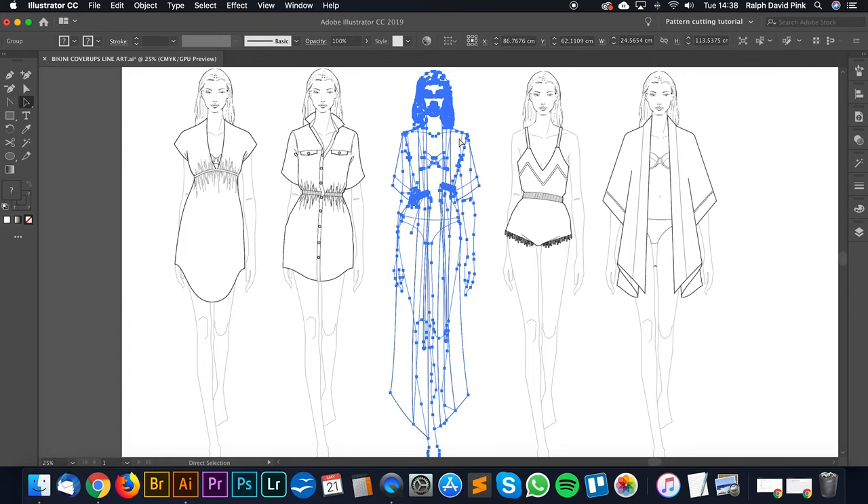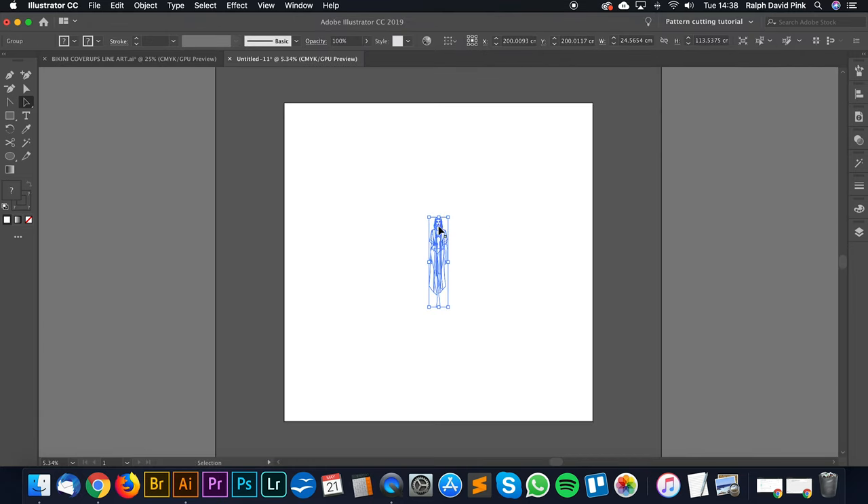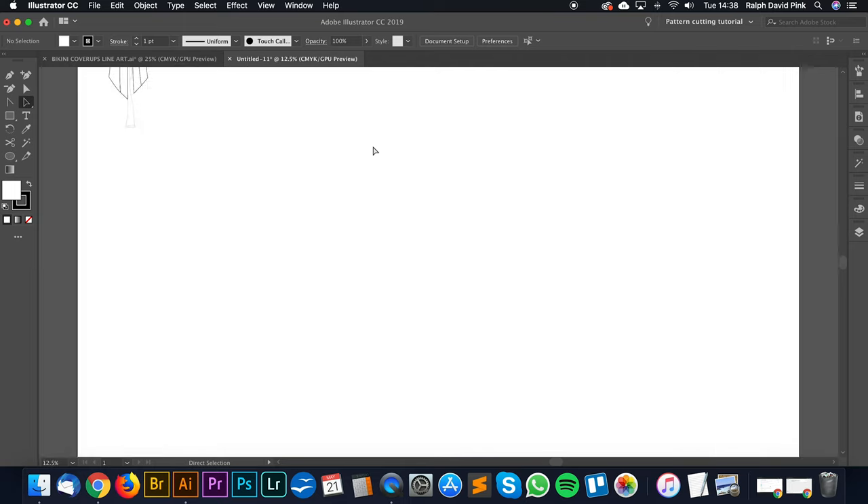What I'm going to do is take this illustration and create a new document, 400 by 400. I'll create it and paste the illustration in, and now we're going to go into Pattern Lab.